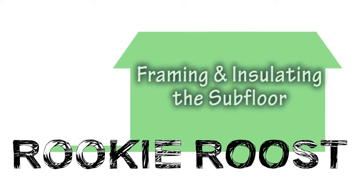Hi, I'm Sean, and I'm Jackie, and this is Rookie Roost! In this video, we show you how we framed and insulated our subfloor.